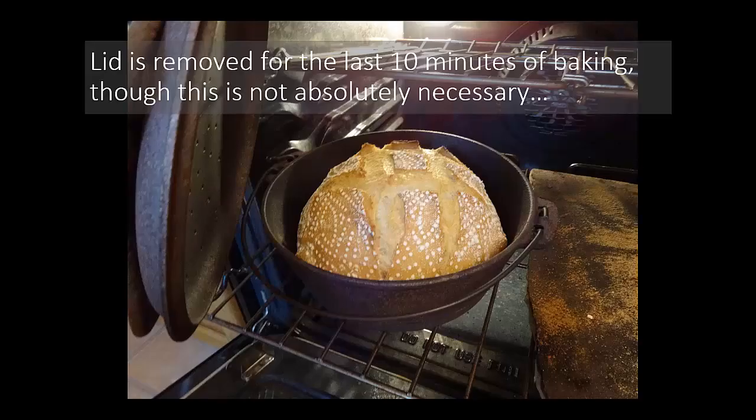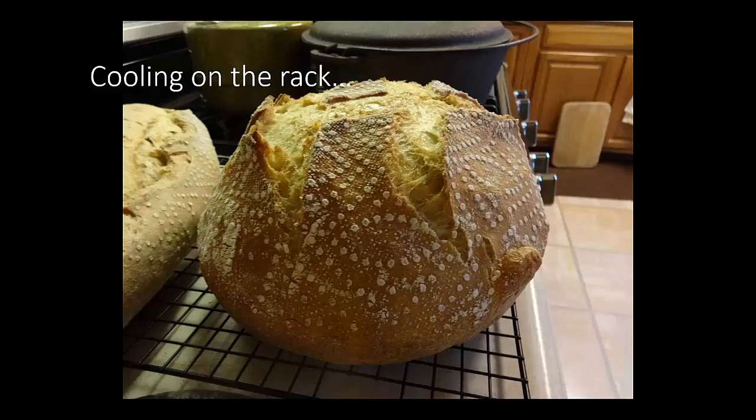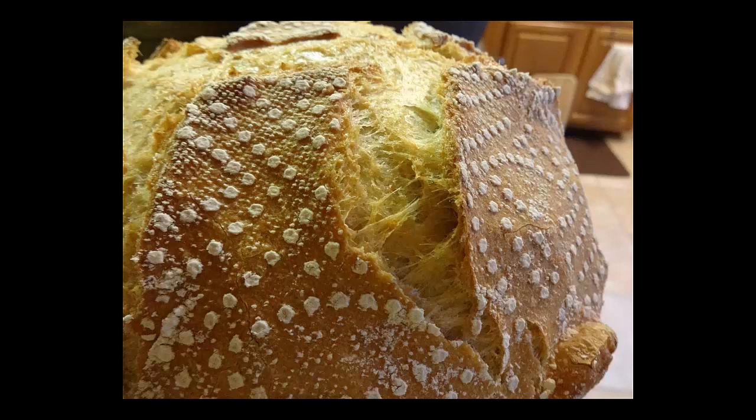Here is the boule with the lid removed for the last 10 minutes. It's not necessary, but a lot of times I'll take the lid off for a final 10 minutes of baking — it can help to brown the top. This is after 15 minutes at 495°F, 20 minutes at 380°F, and then another 10 minutes at 380°F with the lid removed. It's cooling on the rack — there's a close-up, and you can see the pretty pattern of flour.